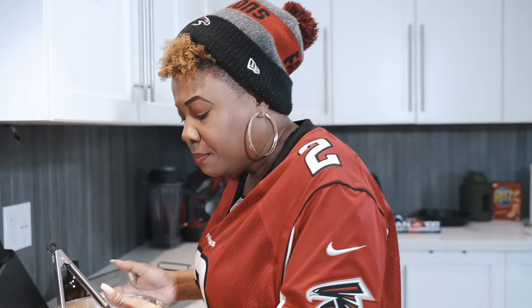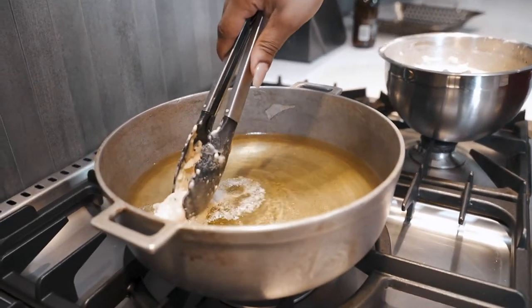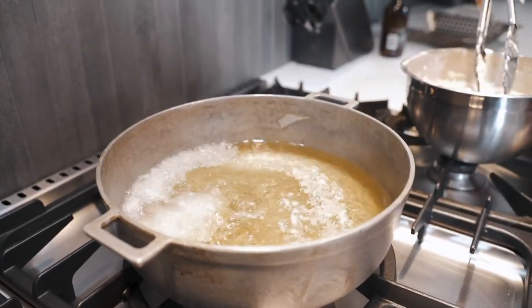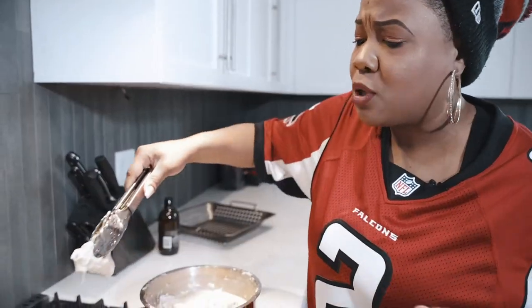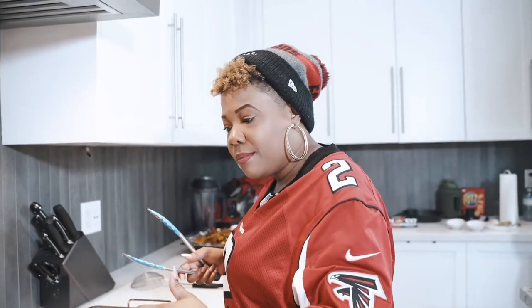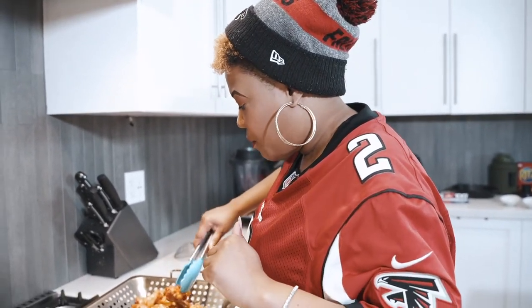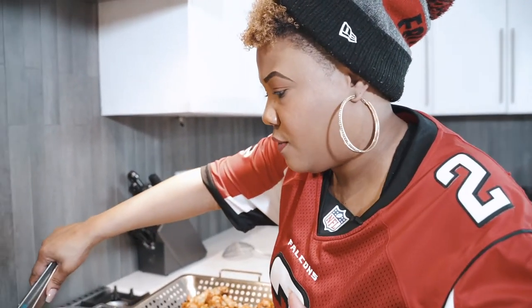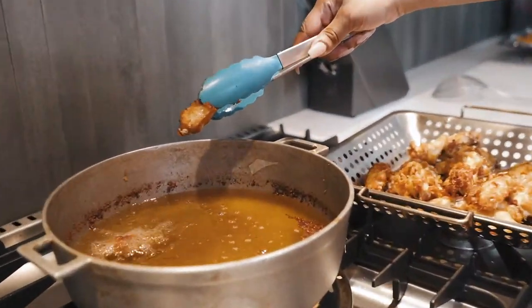The oil is heated to about 300°F and we're dropping the wings in. Make sure you don't overcrowd your pot or it will bring down the temperature of the oil. After the first fry, I turned up the heat a little bit and dropped them back in for the double fry — that's what gives them that extra crispiness.